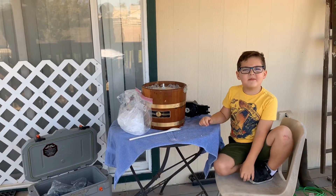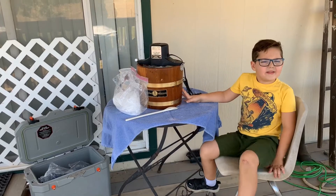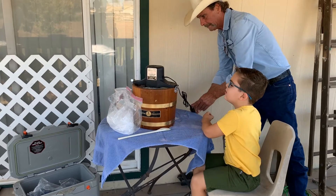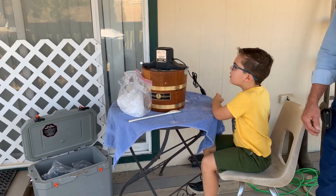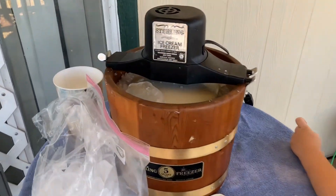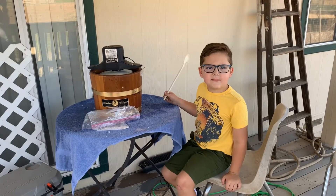Now we're gonna put the motor on. Let it stir for 15 to 20 minutes. The ice cream is done.